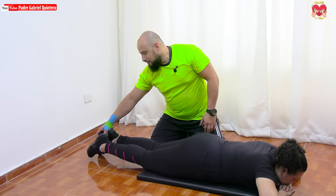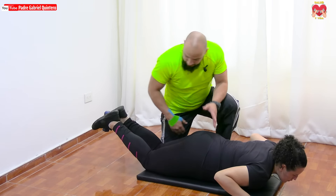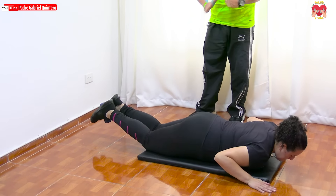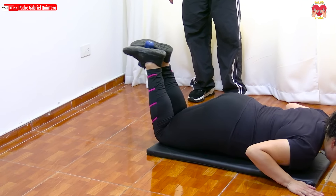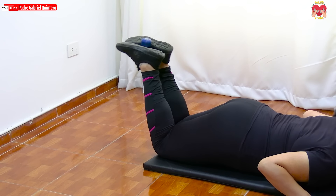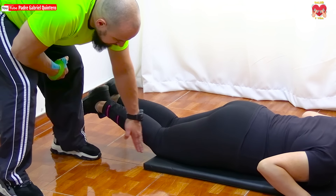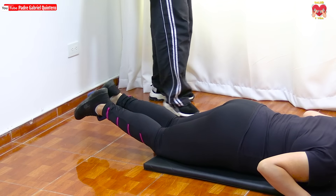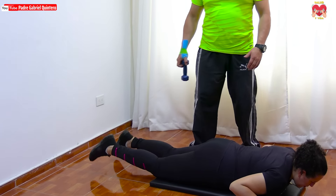Uno, dos, tres. Presión fuerte para que la mancuerna, la botella o el peso elegido no se salga de las piernas. Desciende despacio. Las piernas no tocan el piso. Las rodillas deben quedar bien en el borde de la colchoneta — las rodillas no deben salir de la colchoneta, asunto importante. Vamos a unas dos más: uno, y dos. Correcto, descansamos.